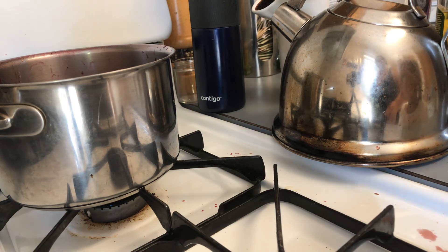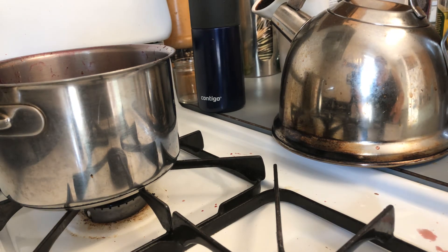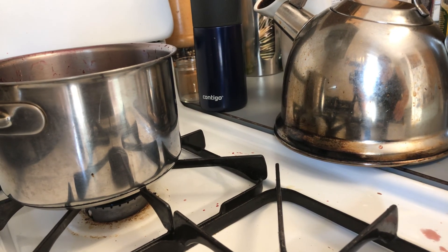We will show you the finished product when it's done - our dragon bread.